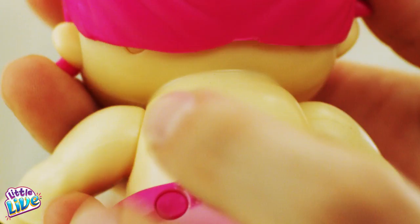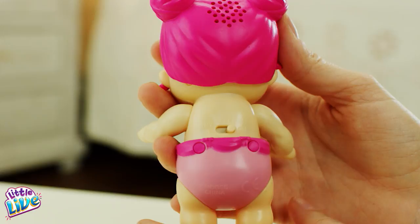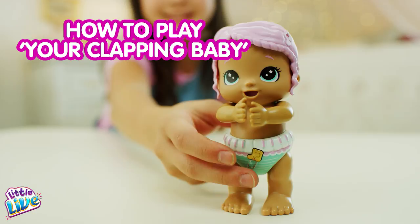The on/off switch is located right behind your Busy Bubs. To turn your Busy Bubs on, slide the switch. Start by pressing the diaper button and watch your Busy Bubs come to life. Your clapping baby claps its hands. Press your baby's diaper button once — it will clap its hands, and it might even sing and dance for you.